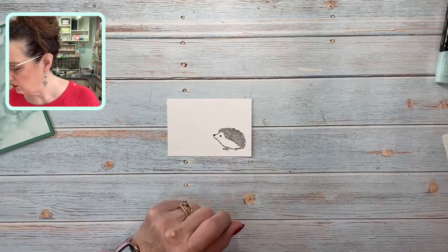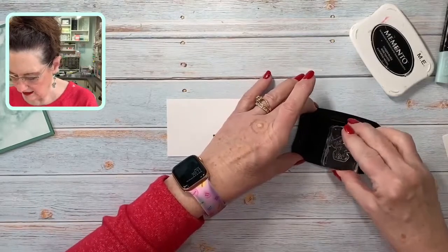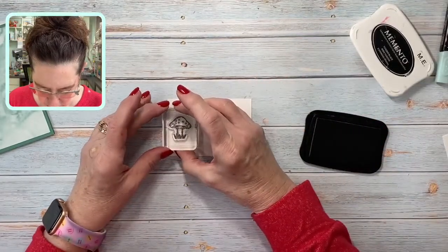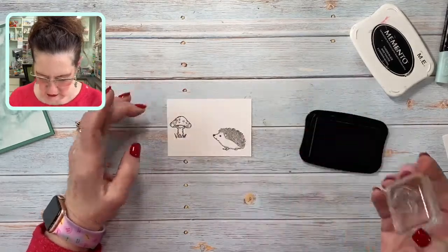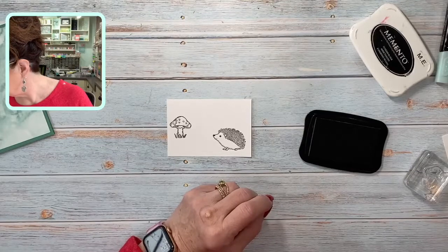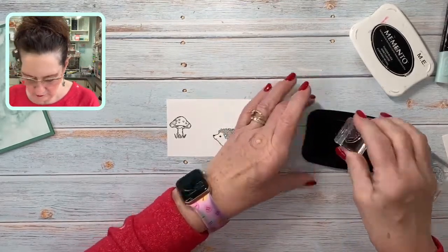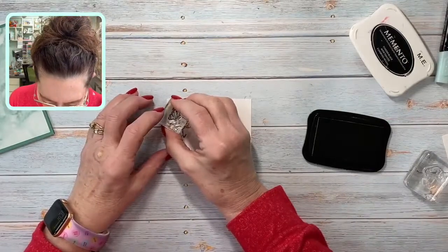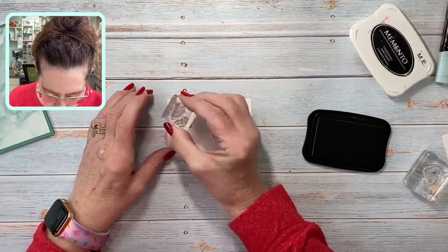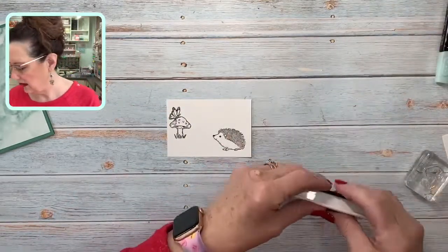We're also going to use the little mushroom — I love this little mushroom, how cute is that? We're going to put that mushroom up here, and then there's a little butterfly that's going to be landing on the mushroom up there. It gives a little height to our card. I think we're done with the Memento ink now.